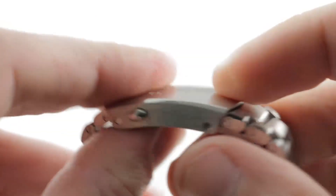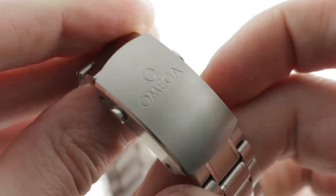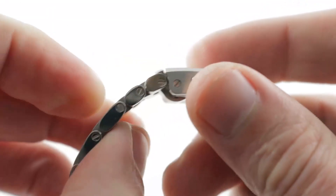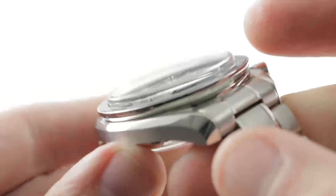The clasp is milled out and very solid — twin trigger release, nicely made. You can see there's a handsome polished bevel along the side, satin on the flank, satin on the top, and then polished lozenge-style pushers that match the cross-section of the removable links.